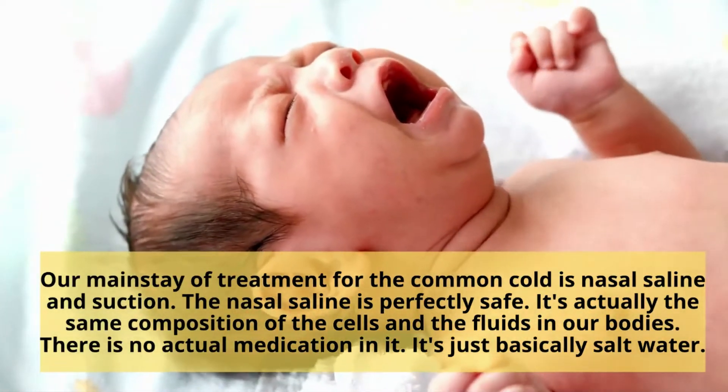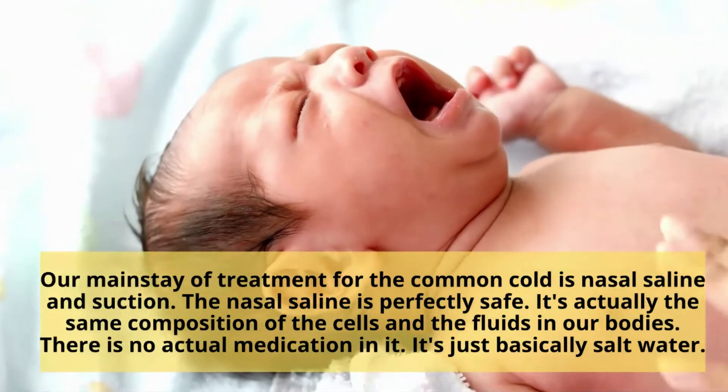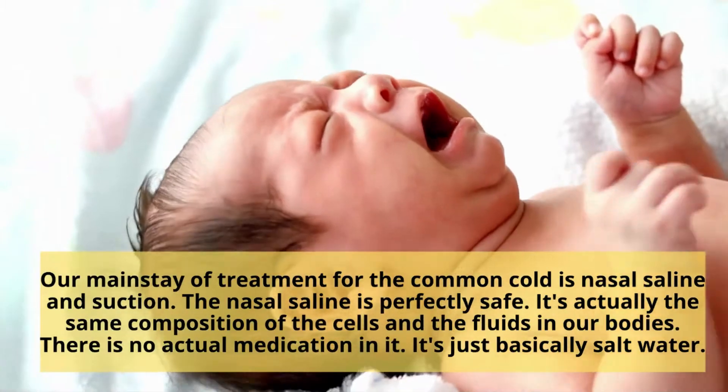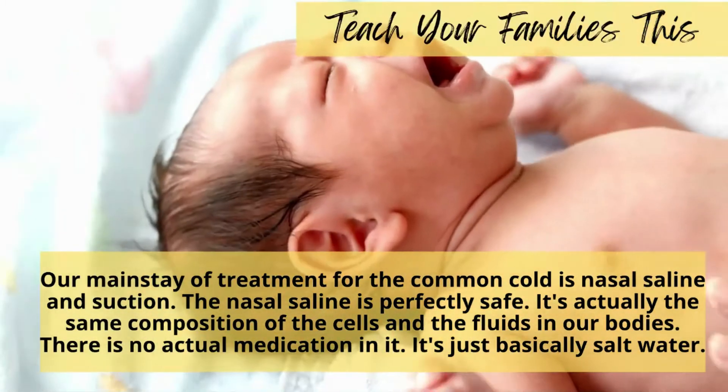The nasal saline is perfectly safe. It's actually the same composition of the cells and the fluids that is found already in our bodies. There's no actual medication in it — it's basically just salt water.